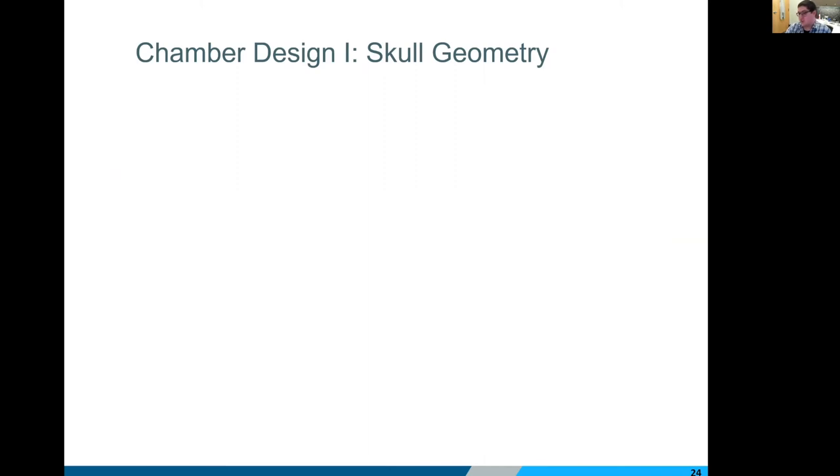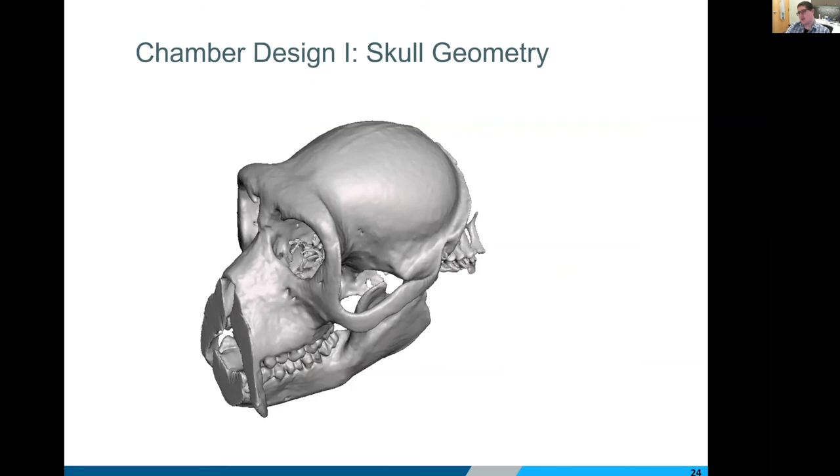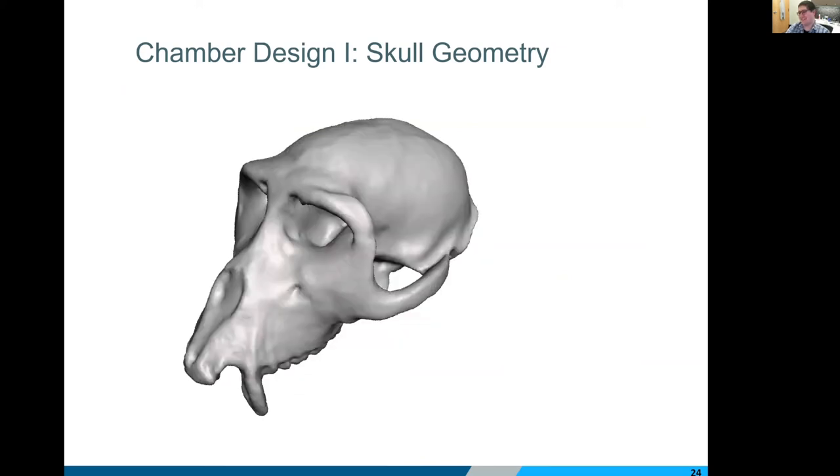I want to give you a sneak peek into our design process here in-house with a quick run-through of how we design one of these chambers. If you have access to any kind of imaging setup, this would be the time to make use of it — even if you can borrow equipment from an adjacent lab for an hour — because it makes our lives a lot easier and produces an implant that is really tailored to a single animal. This is a CT of a macaque — I believe his name was Gandalf. We can pull the skull geometry data right out of that scan, and for this case we're going to use a really simplified macaque skull as our starting point.